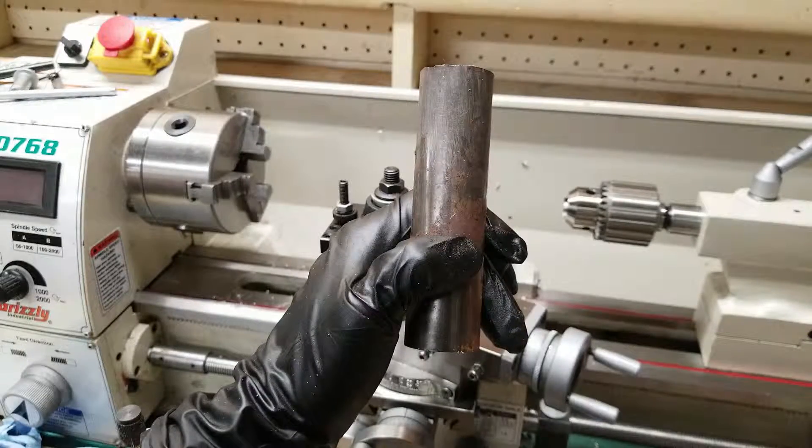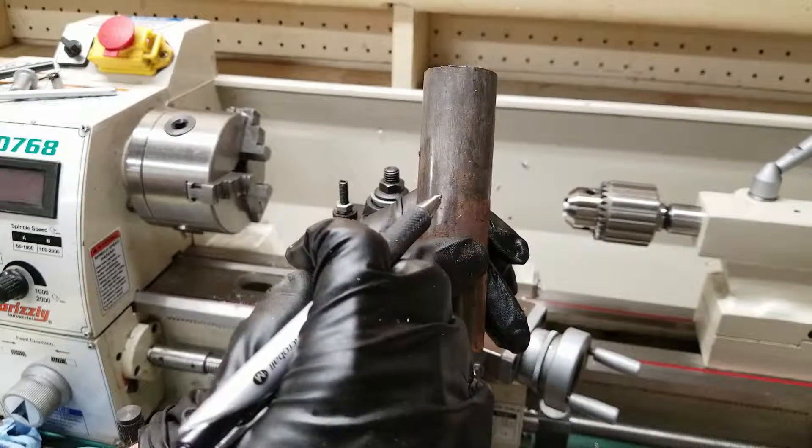In this video I'm going to see the differences both with and without cutting oil when turning mild steel on the lathe.